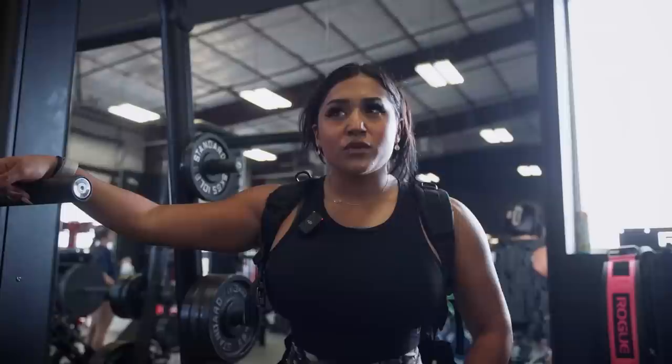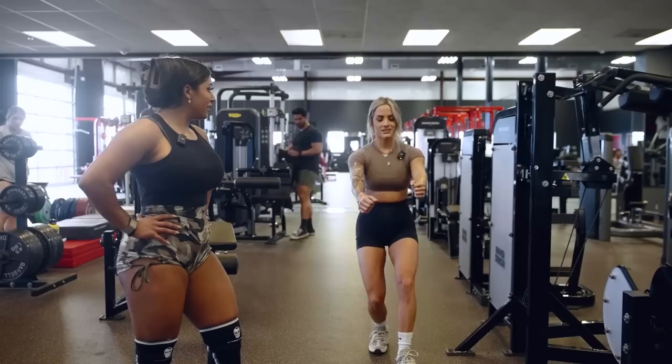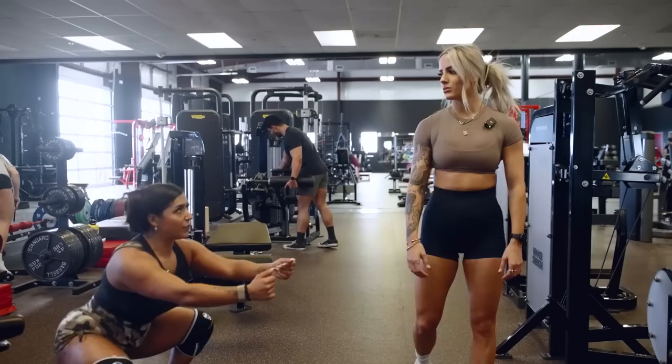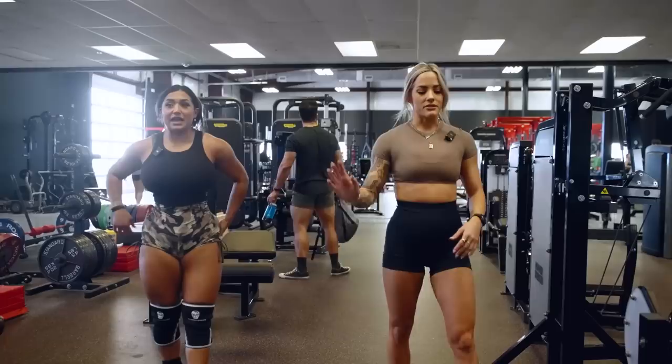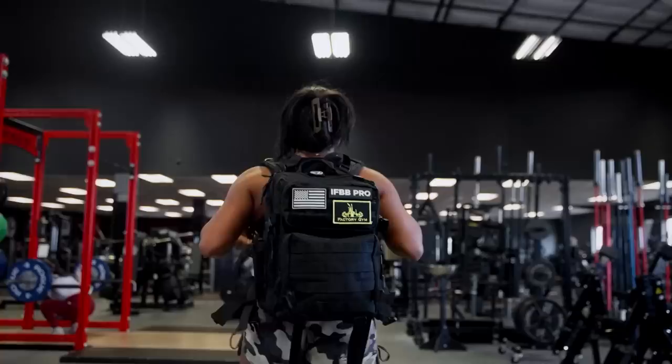We're going to move to a superset now. We're going to do the sled, supersetting with leg extensions. Three rounds back and forth and then we'll do a drop set on the leg extensions. If I wanted more quad engagement, I would want to slowly pull it — more of a narrow stance, thinking about your knee extension and trying to only push from that leg that's pressing off. Let's try that. Who would like to go first?